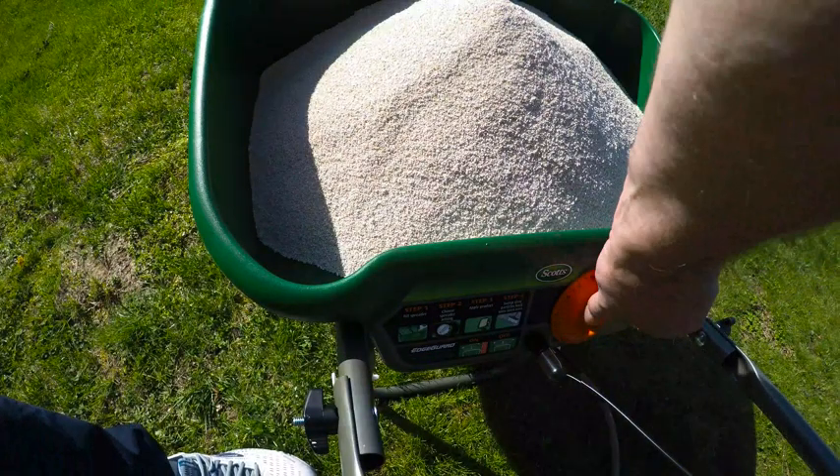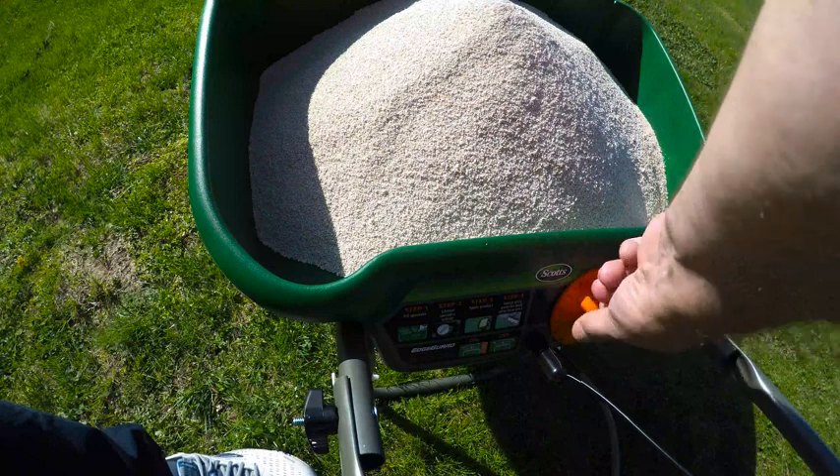This is a rotary spreader, not a drop spreader, so I'm setting this to three and a half. That's what it says to use for a rotary spreader.